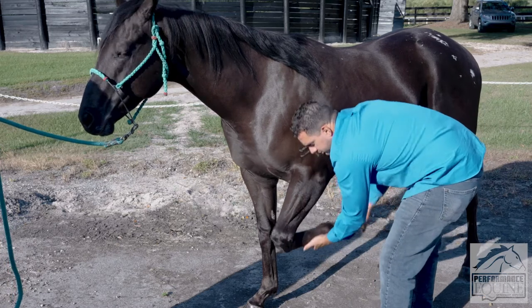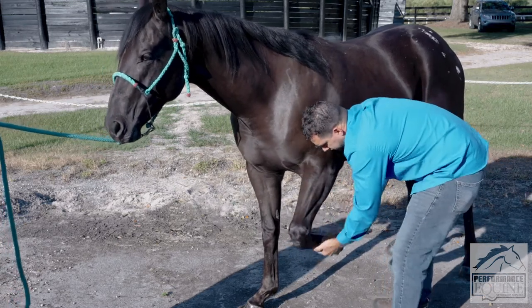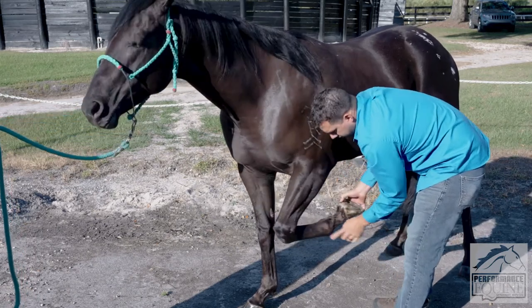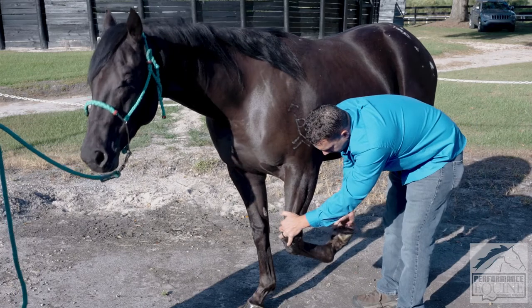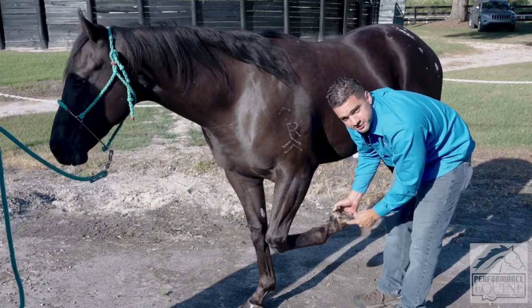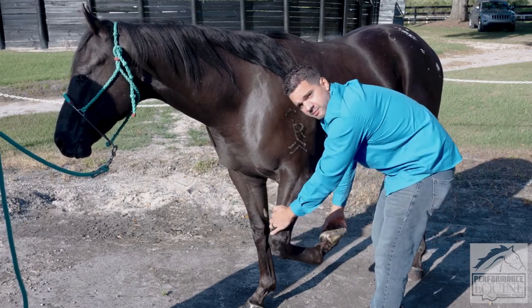Then I'm going to test the flexibility of the knee, and also the flexibility of the fetlock and lower limb. When I flex the lower limb I'm flexing the fetlock, the pastern, and the coffin joint, however most of the flexion is going to happen on the fetlock.